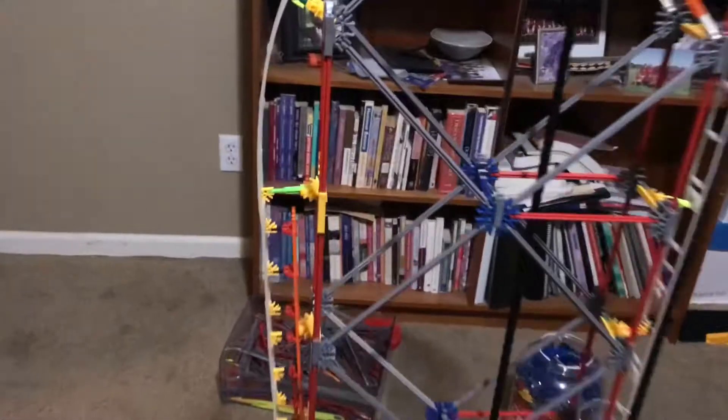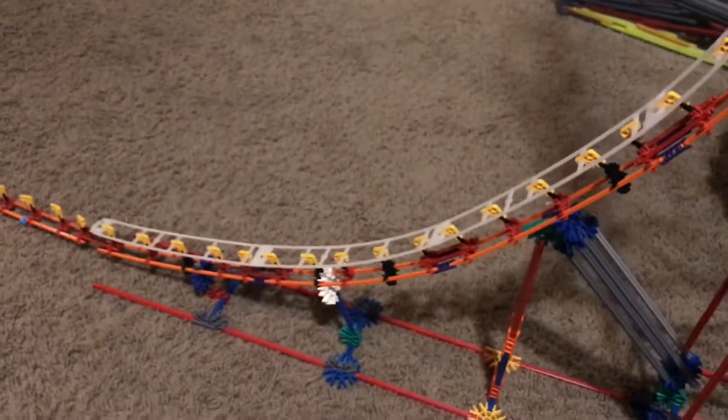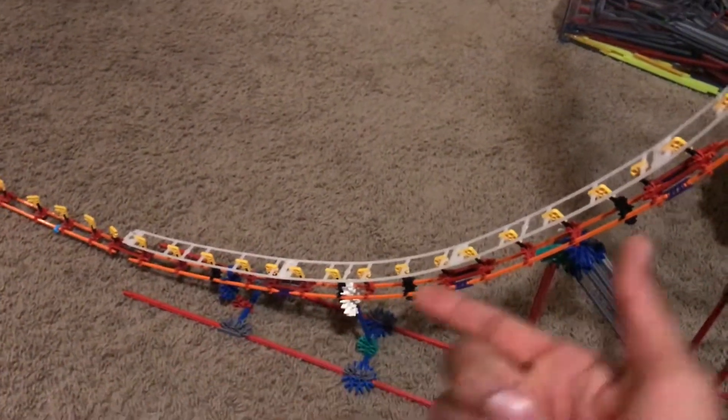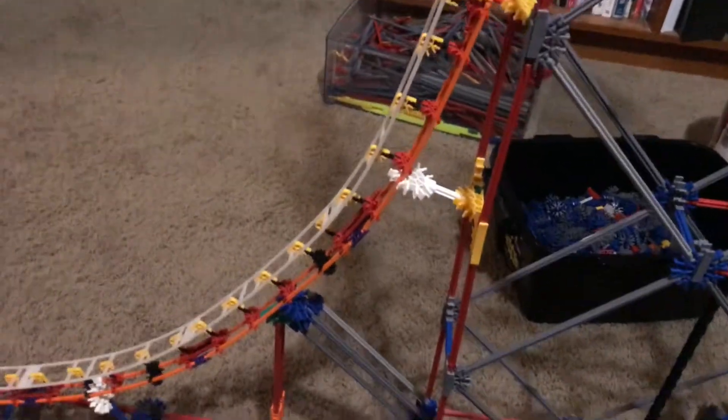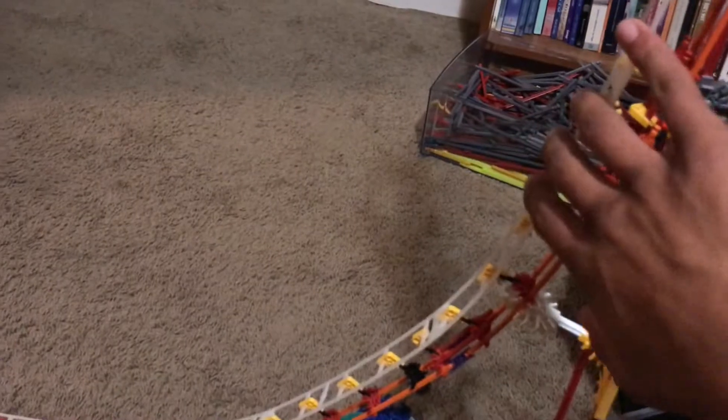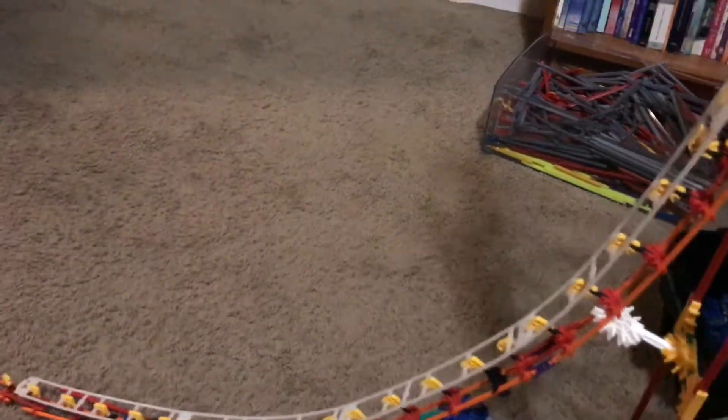Spinal track is basically the little under-support under the track pieces that I use for connection. I'm going to show you how it works and how to build it. It's fairly simple, and the spinal track will essentially make the track more sturdy, so when the car runs on the track it's not shaky.